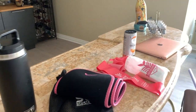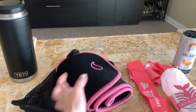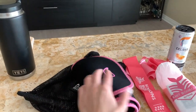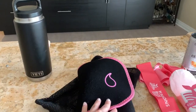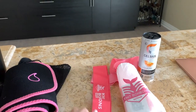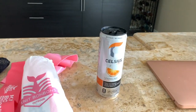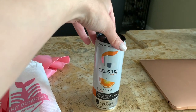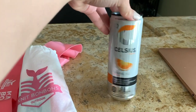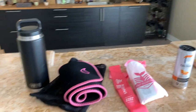A few of my essentials for home workouts: my sweat band that I wrap around my stomach area — this really helps create more sweat around the abs, which really helps with prominent abs and a smaller waist. Then I grab my resistance bands; there are about four different kinds: light, medium, heavy, and extra heavy. And of course my Celsius pre-workout, which is amazing to jumpstart your workout, especially if you're feeling sluggish or tired. And my Yeti water bottle to stay hydrated.